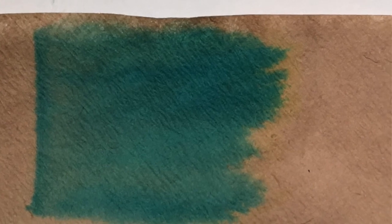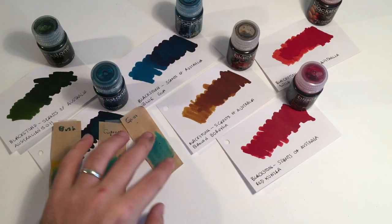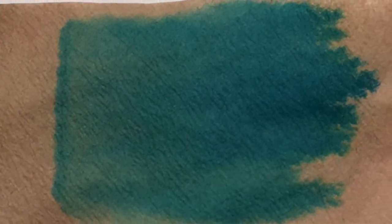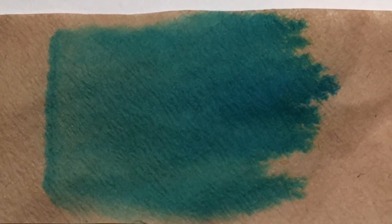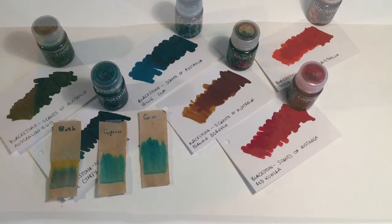Blue Cypress is, well, what you'd expect — a nice sort of turquoise blue shade through to a nice yellow at the top, which brings up that hint of green. Blue Gum is very similar; the base turquoise colour is very similar, but it has slightly darker hues and much less yellow.